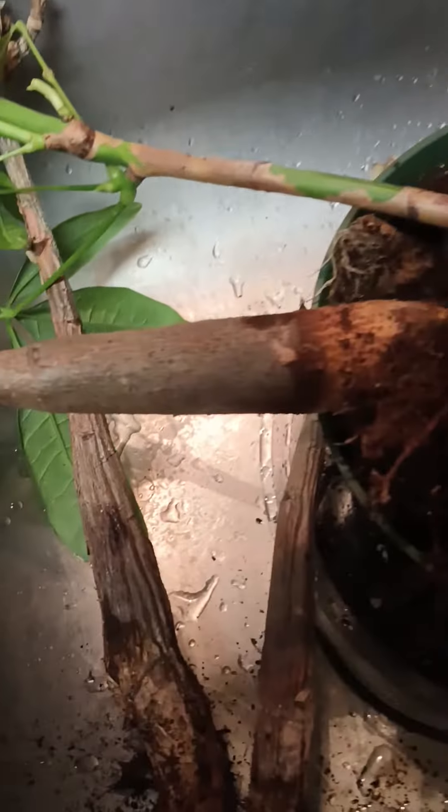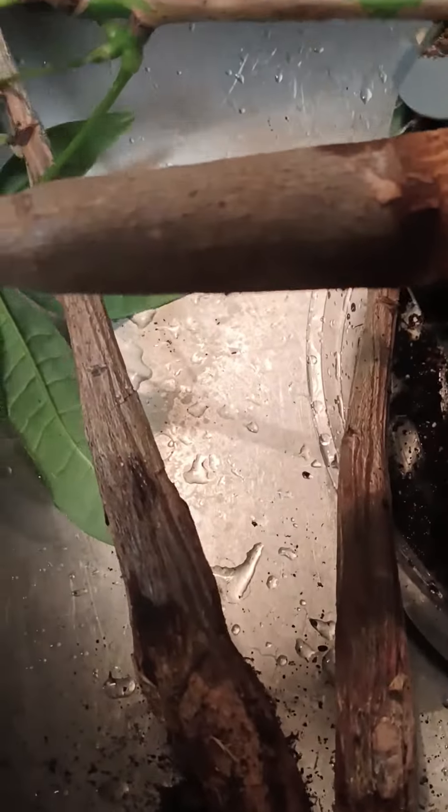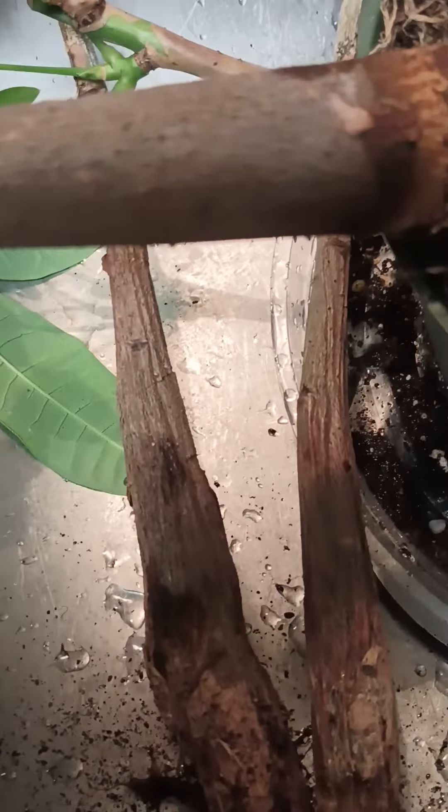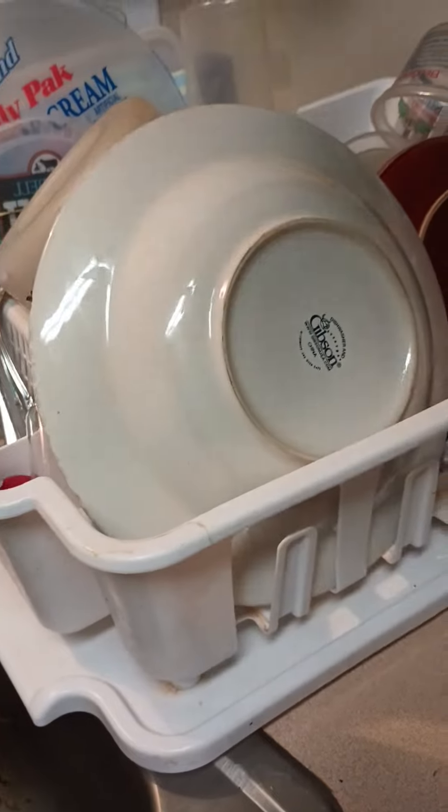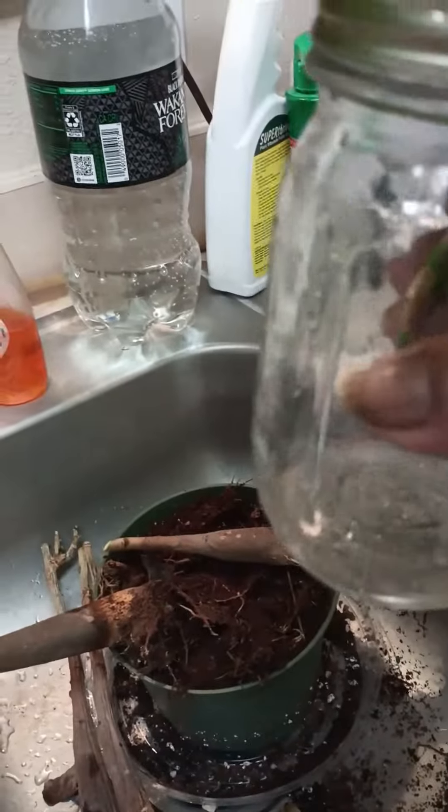I'm trying to save my money tree — it rotted and didn't let me know ahead of time. I'm going to cut her off right there. It's better to put a slant in them when you cut, not straight across. I'm going to try to water propagate her — I just saw a water propagation channel so I'm going to try that.